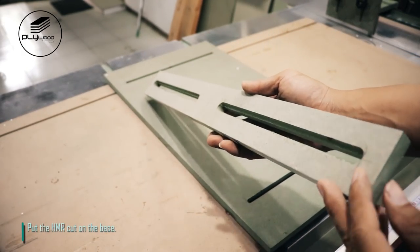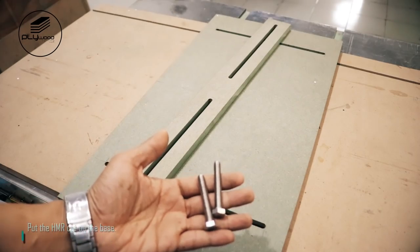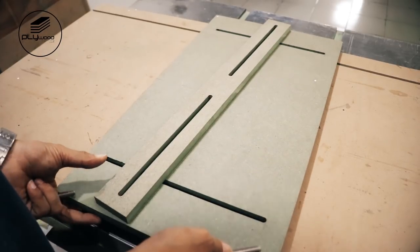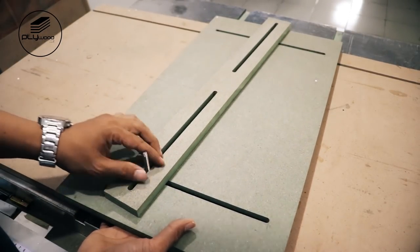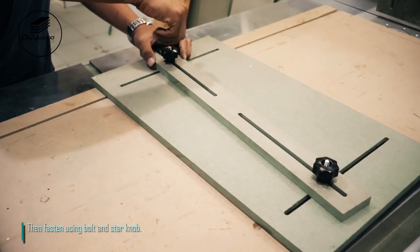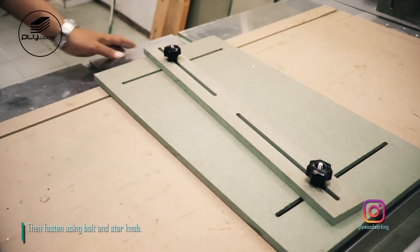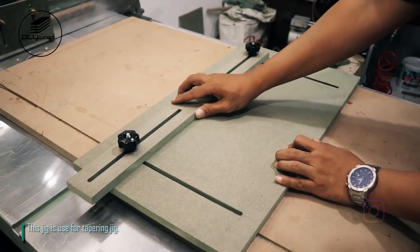Put the HMR cut on the base, then fasten using bolt and star knob. This jig is used for a tapering jig.